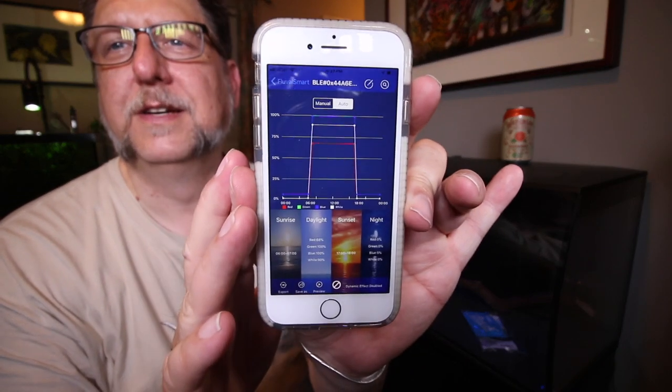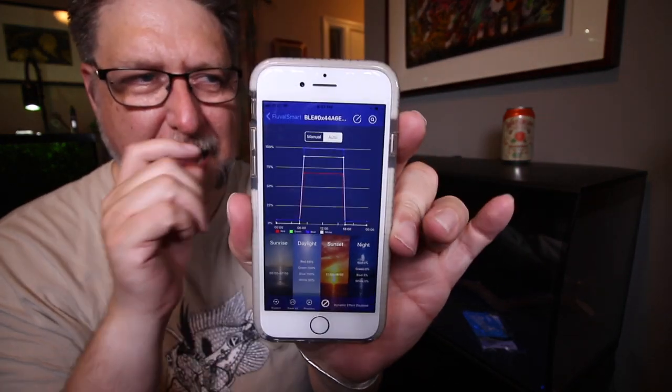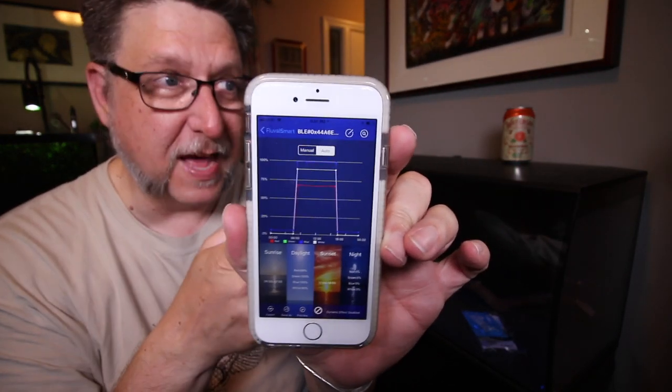I'm super stoked to have this and to have it match the other lights. That means all my lights downstairs — except the Spec 16 — are going to gradually come on in the morning and gradually go off at night. I can time them all together. Times have really changed.